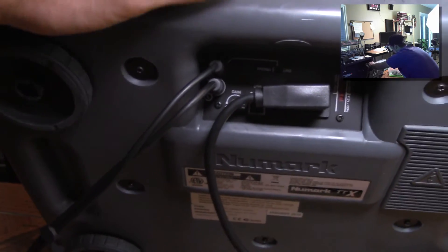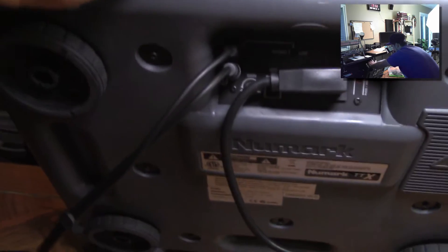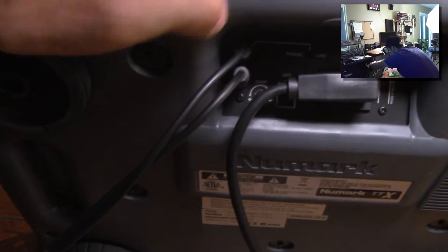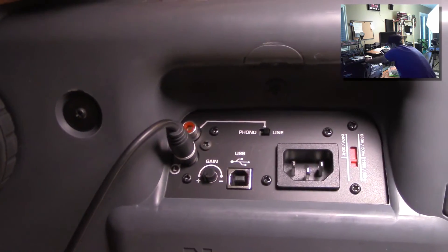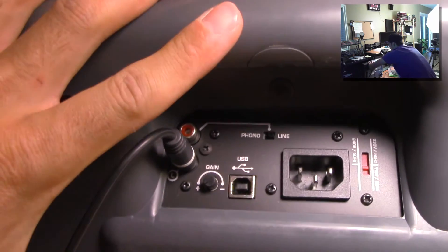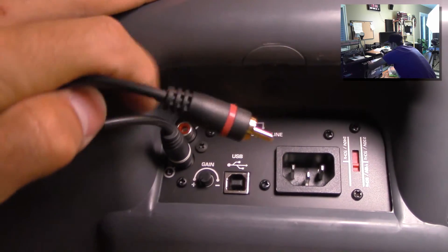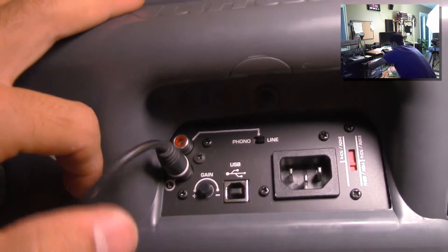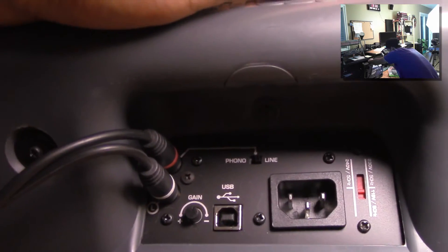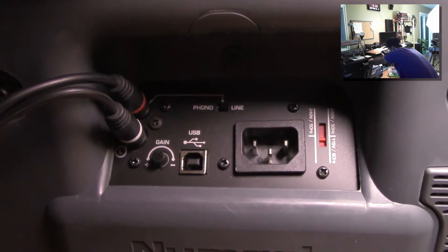This is the back of the turntable — it's actually a poor design because the power port placement blocks access to the volume knob and the RCA connectors. All that's going on back here is plugging in RCA. The red goes to the right channel and white goes to the left, and then it eventually goes into the audio interface, which we'll get to. Plug your RCA in and plug your power in.